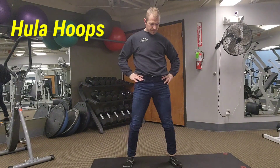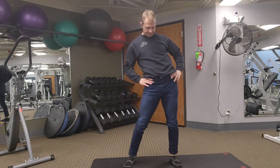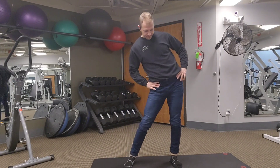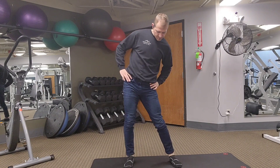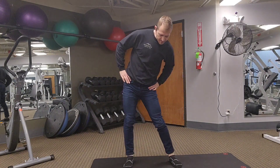Hands on the hips, straight legs, just doing big circles with my hips. Go about 10 times one direction, 10 times the other direction. I don't do 10 in the video, but do 10 on your own.